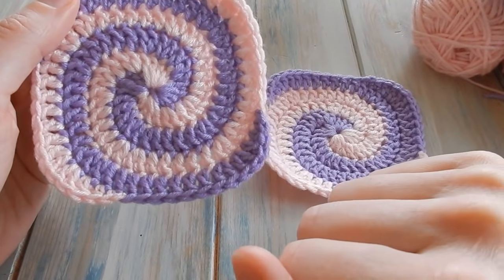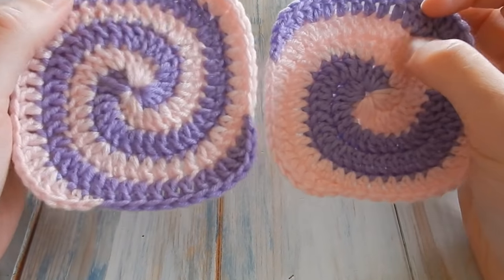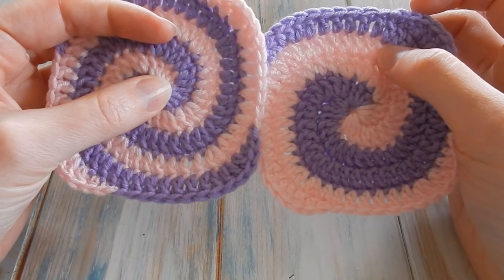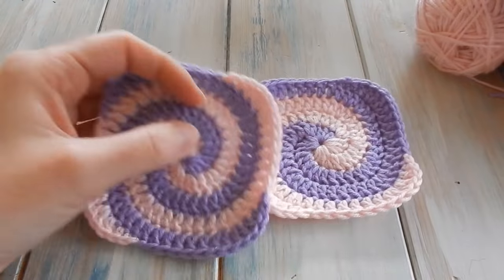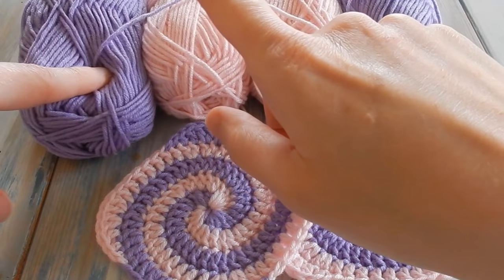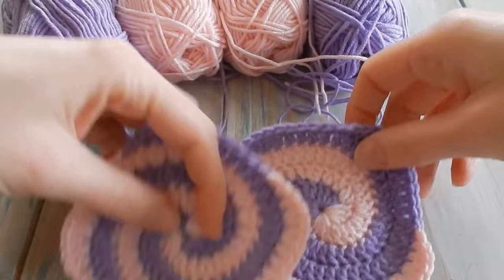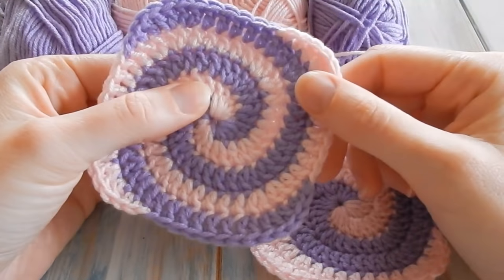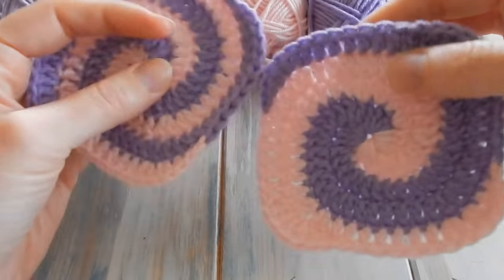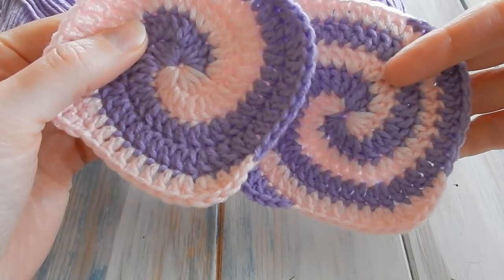You're either going to end up with it looking like this or like this. It really depends on how you start your project. The most important thing to remember when working just two colors on the spiral granny square is you still need to start with four threads — four pieces of yarn. For this tutorial I've chosen purple and pink but I'm still using four balls of yarn, so you're still starting off with four threads. If you haven't seen my other tutorial you should still be able to follow along, but I'll put a link in the description below.